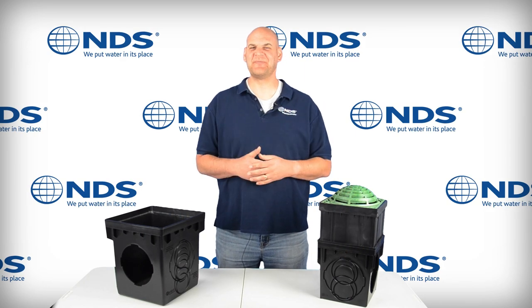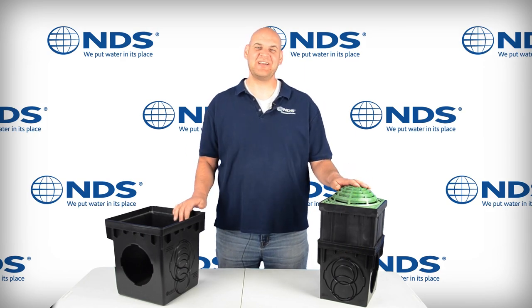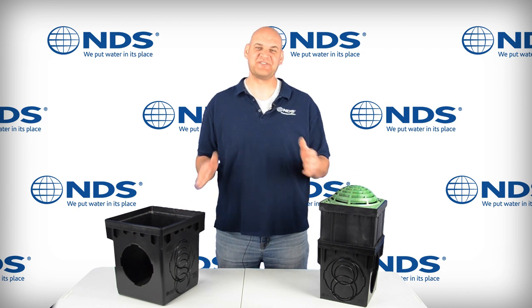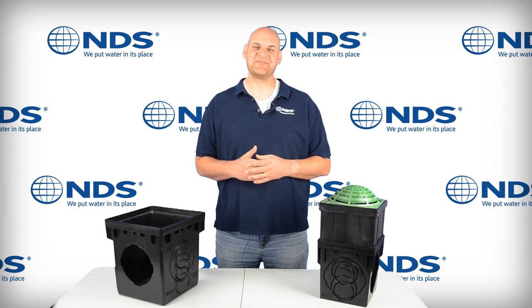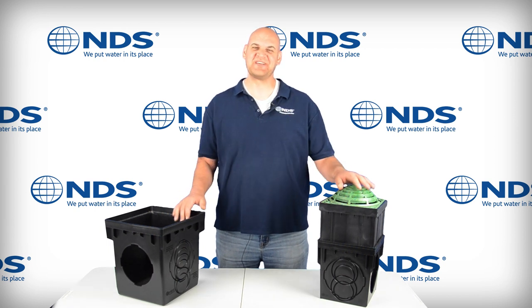Experience superior drainage performance with the re-engineered 9 and 12 inch square catch basins. We've added new and improved features to take the catch basin to a new level as effective, easy-to-install stormwater management solutions. Join us now for a quick tour.